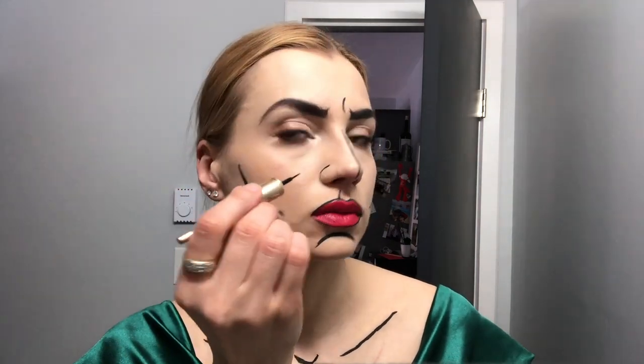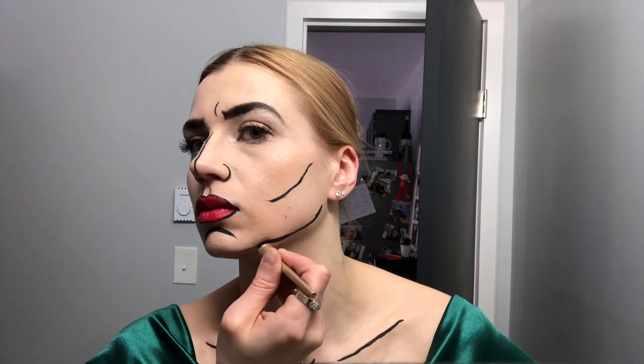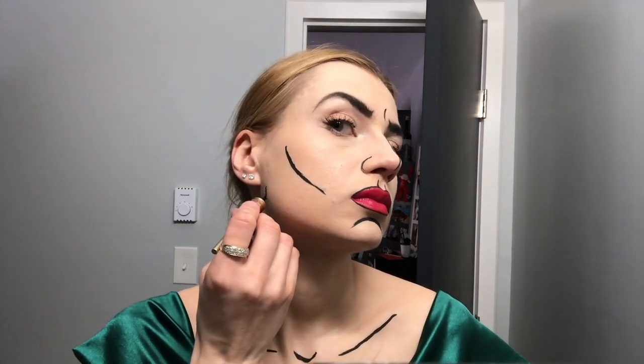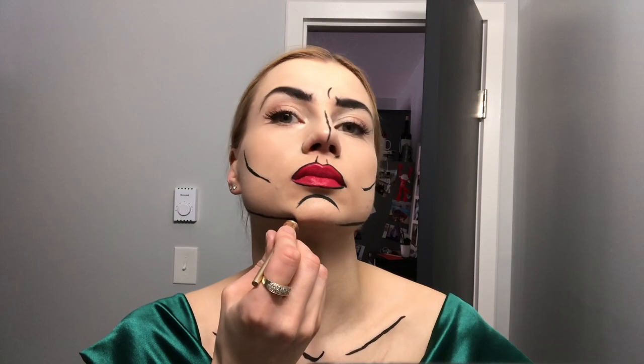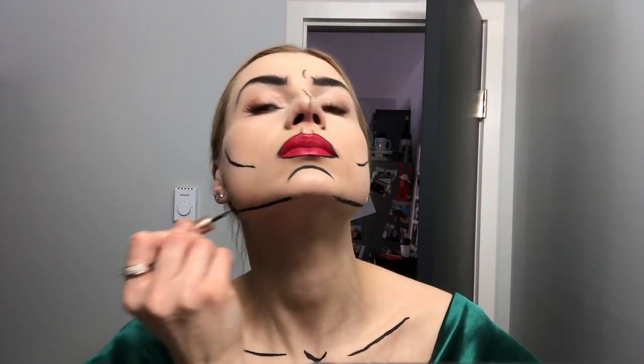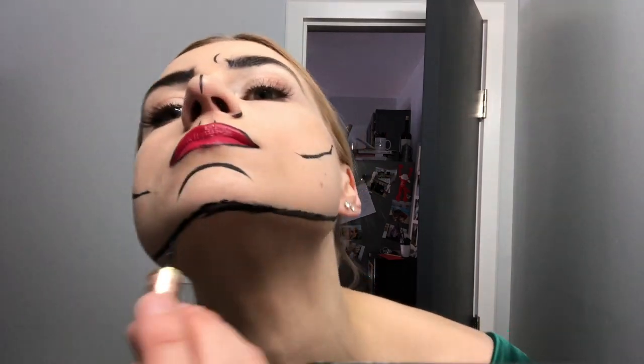It was really fun creating this look. As you will see later at the end of this video, you'll see the husband's look as well. I'm adding these lines to my jaw just to create that shadow.